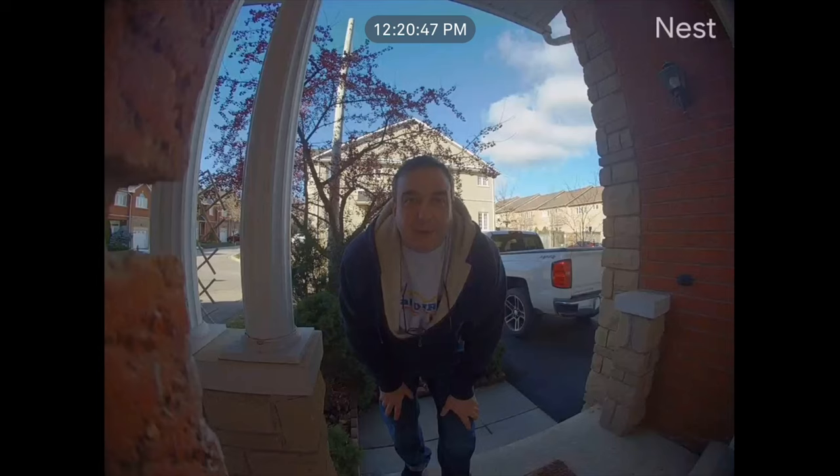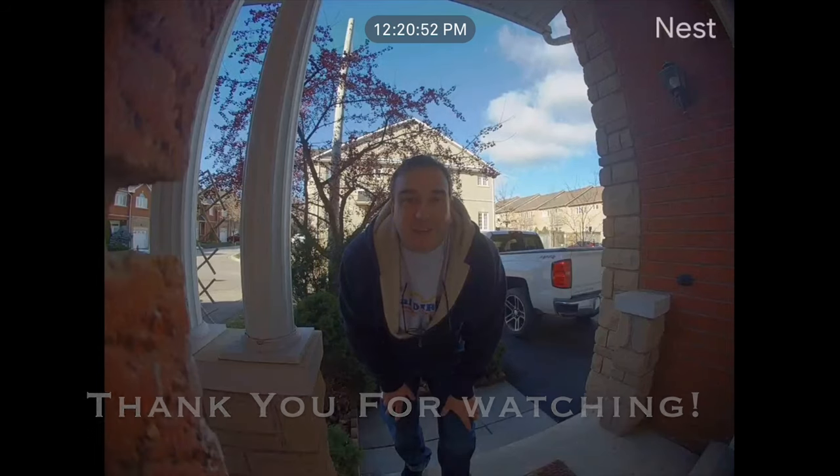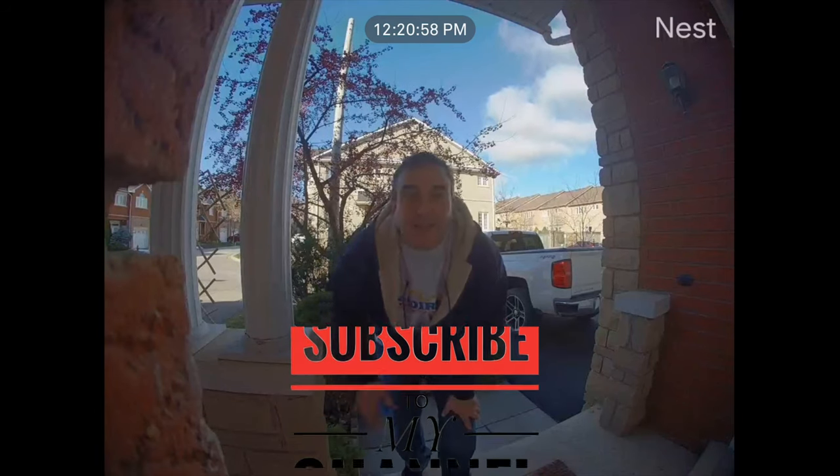Hey everyone, thanks for watching this video on how to install the Nest Hello. Don't forget to like, thumbs up, and subscribe. Have a great day everybody, bye!